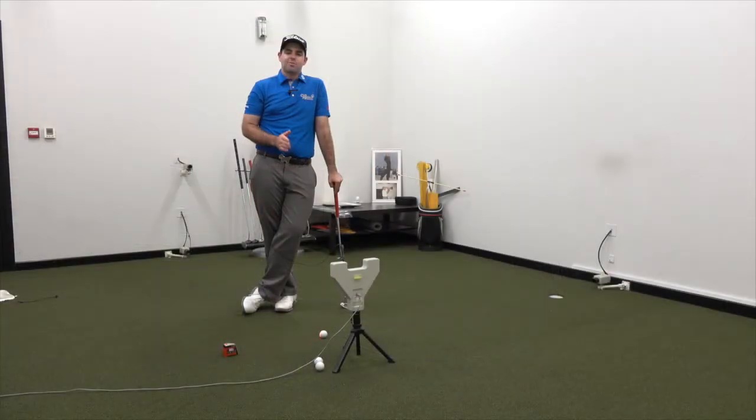The putter path is basically what I would describe as the direction the putter is moving between a couple of centimeters before and a couple of centimeters after the golf ball. What we want to see is a putter path that roughly falls pretty much in line with the ball-to-target line.